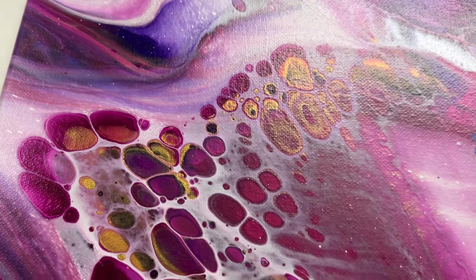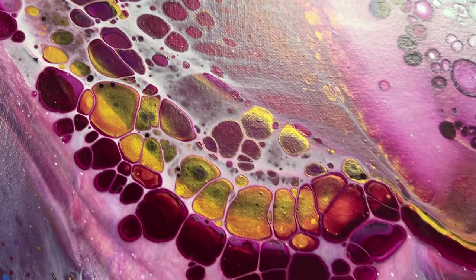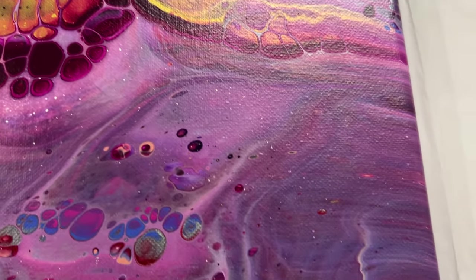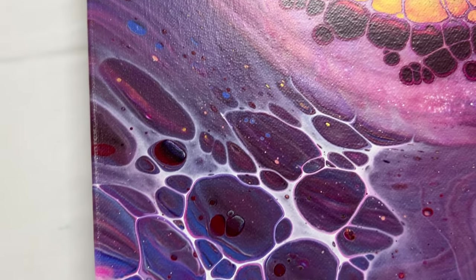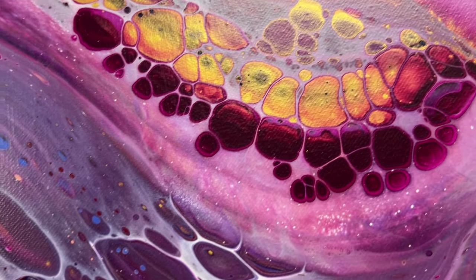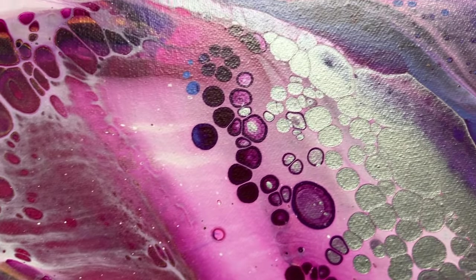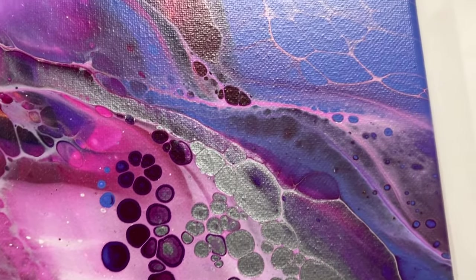Thank you guys for watching this Valentine's Day open cup pour. I hope it inspired you to try something new, and to show you that even if it looks like a painting is perhaps not going the way you wanted it, you can always just experiment and maybe bring something even better. I will see you all in the next video. Bye guys!